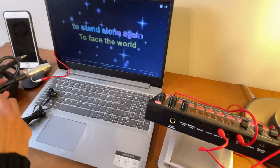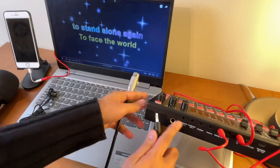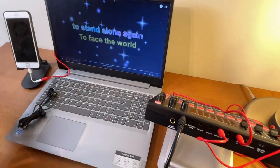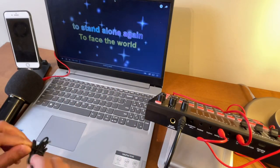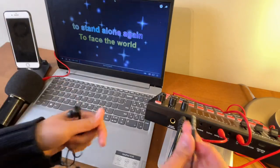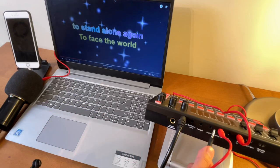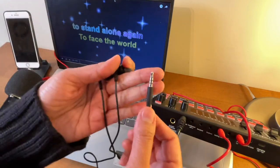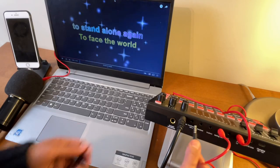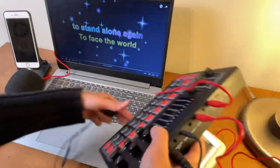We will also connect the condenser microphone — let's connect it to condenser mic number two. Finally, we will connect a headset so we can monitor the audio, since we will not be connecting a speaker. You can connect it to either the 'earphone' or 'headset' port — it doesn't matter. As long as it's a headset with a built-in microphone, it will work for both. Let's connect it to the one that says 'headset.' We are now set.